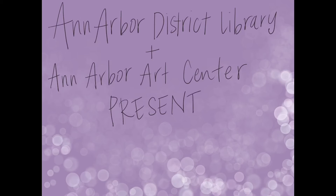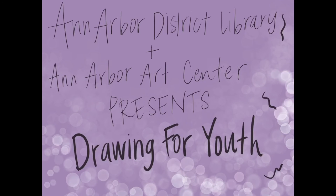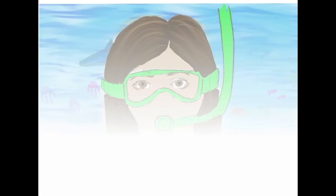Today we're going to be drawing an underwater scene of you as a scuba diver with all sorts of fish and other sea creatures in the background. So this is my example. I'm going to walk you through the steps. I would encourage you to grab a piece of paper and whatever materials you enjoy. You could even grab a couple different sheets of paper if you would like. The first step is going to be drawing the portrait itself.